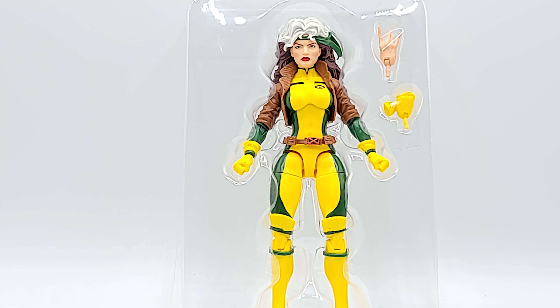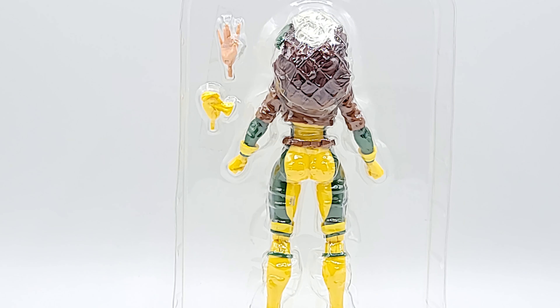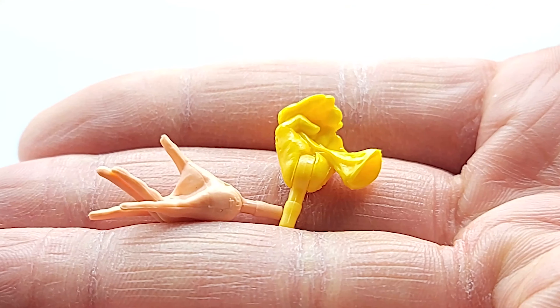Alright, there she is in her teeny tiny cage. You can see she comes with an ungloved hand and a fist clenching the glove she took off. She takes that glove off — you better run. eBay price, butt and booty shot. Alright, peek at her alternate hands.